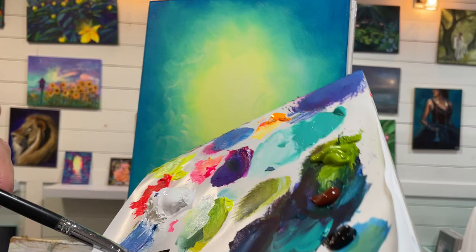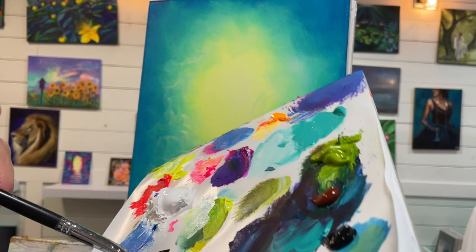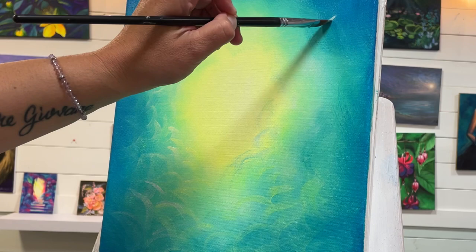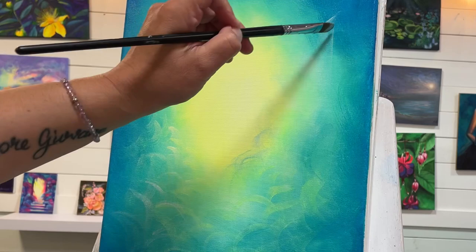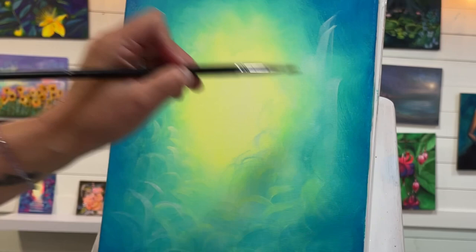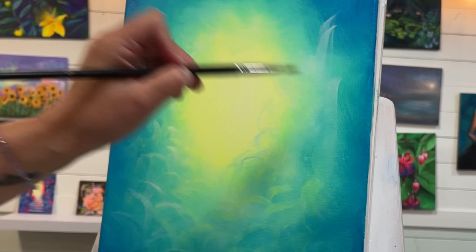I'm going to come in and add some waterfalls now. I'll take a little bit of white, maybe just a tiny bit of turquoise to tint the white, and then on an angle just pull and drop down like this. I'll need a little bit more white and add just a few layers of waterfalls — tiers of waterfalls coming down here. If you don't want the paint to fade as it dries, especially with water mixed in, just use straight paint.